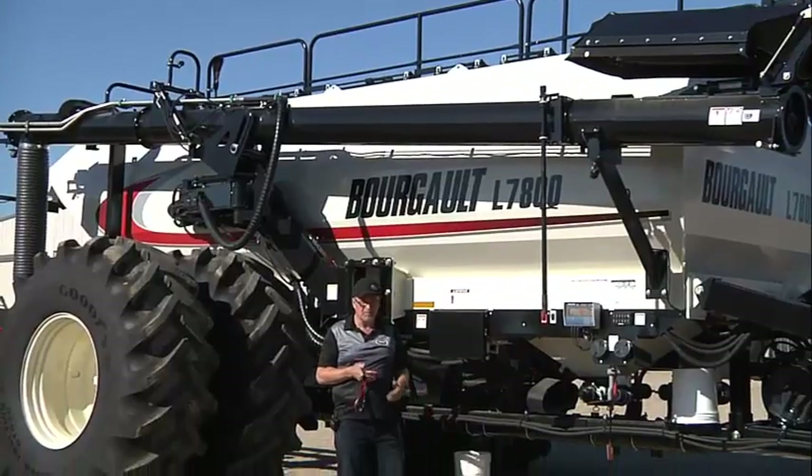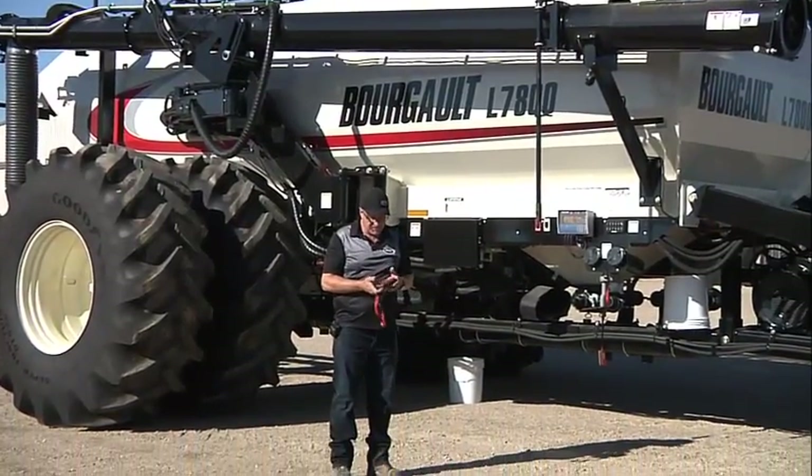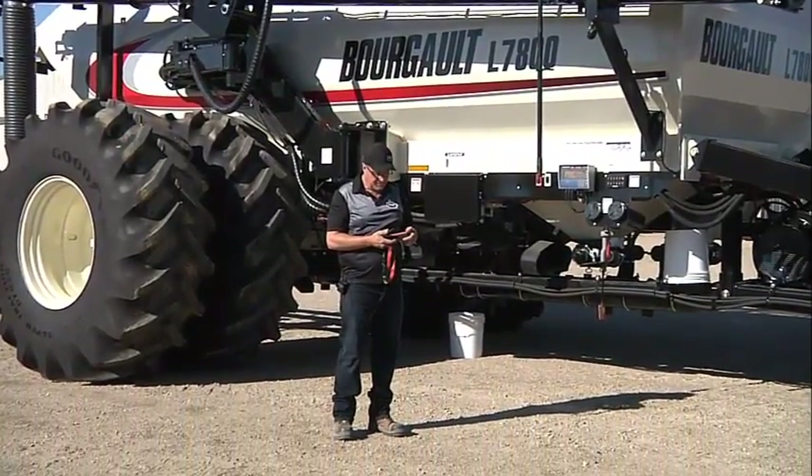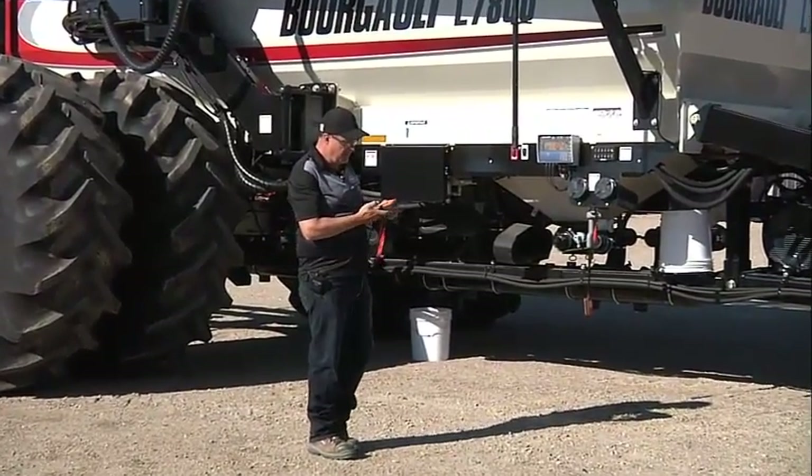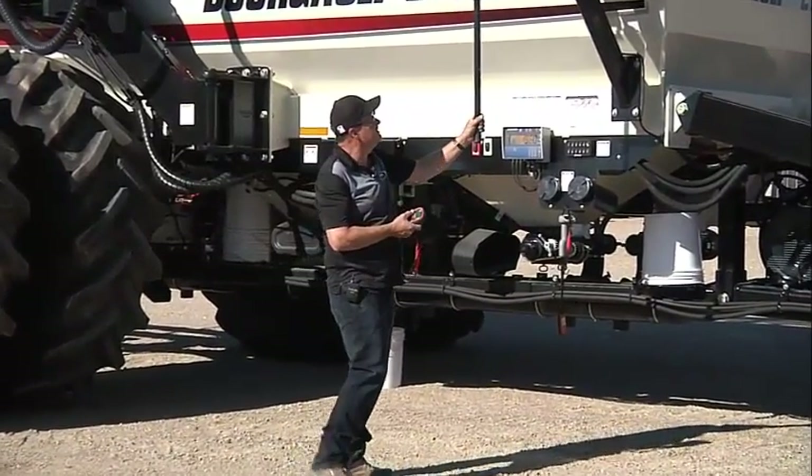Do this process a couple of times to make sure the remote is functioning as it's designed. We can also test the fast and the slow.